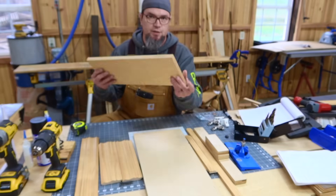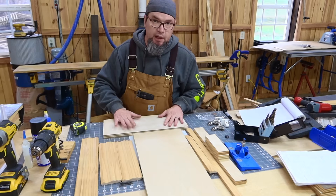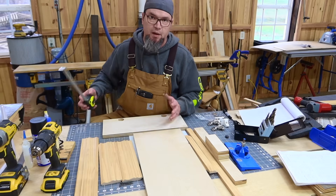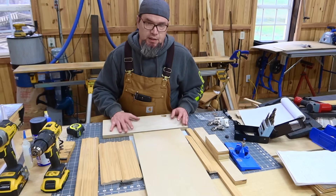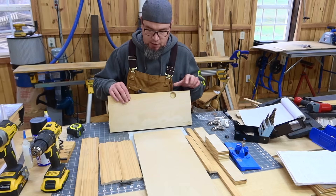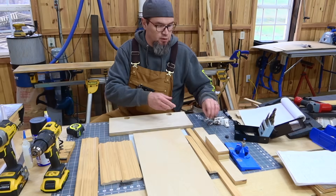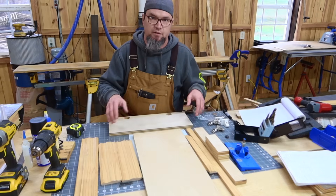The bottom, in its raw state before any work, is 18 inches by seven and a half inches by three-quarter inch plywood. When you mass produce these, make all the cuts and modifications — like pre-drilling for the hinges — all at once. Go ahead and have a stack of these ready to go.